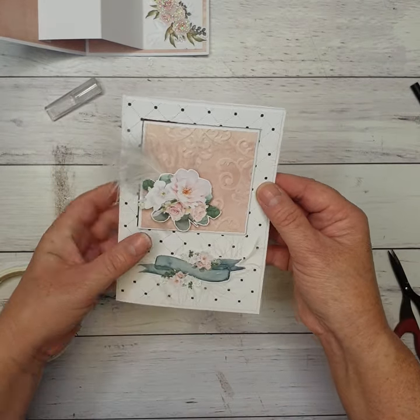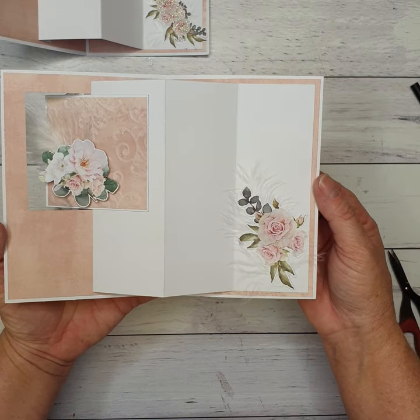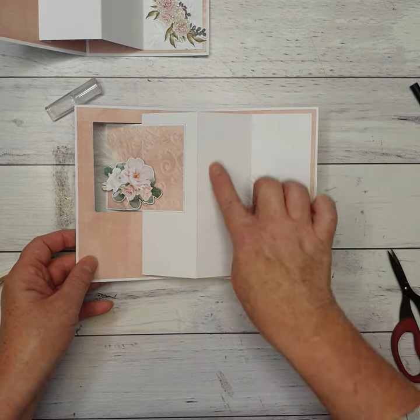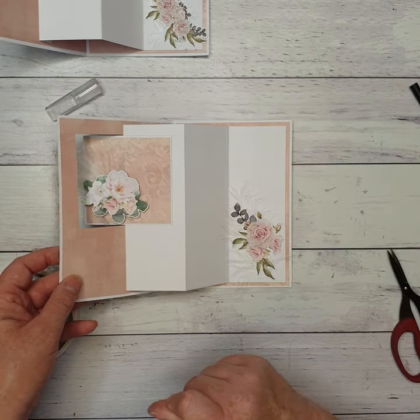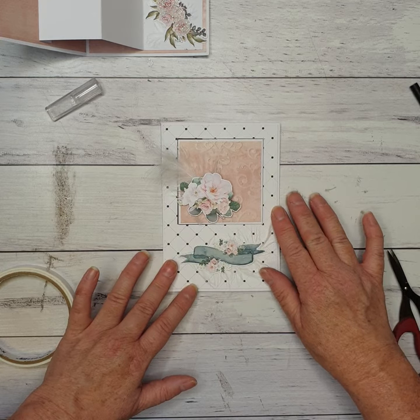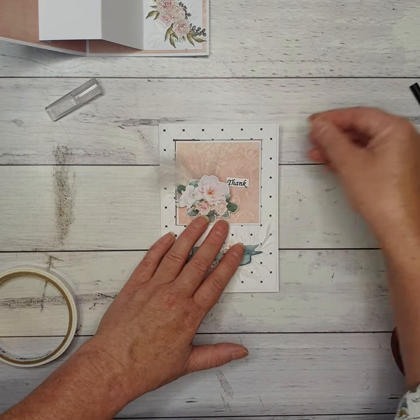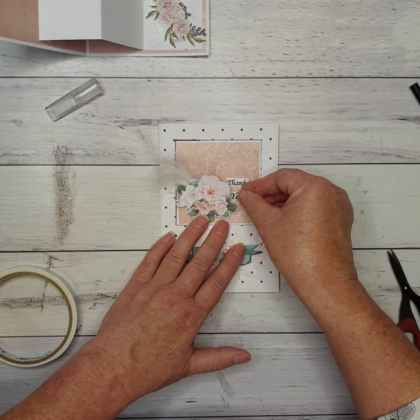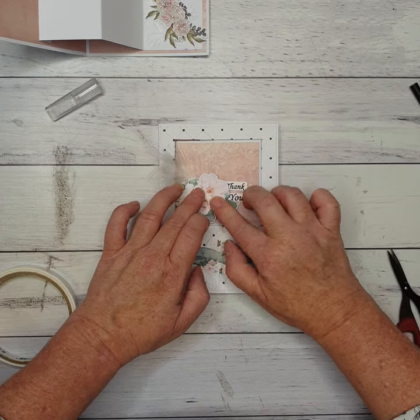When we close it, all the feathers and everything are there, and then we open it to the inside. You could do your writing there, put a sentiment down, there's space for writing — add as much or as little as you like. I had a stamp I wanted to use — a very small 'thank you' — and I'm just going to pop that just under my flower a little bit.